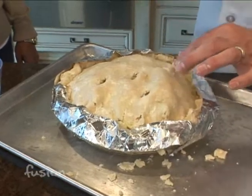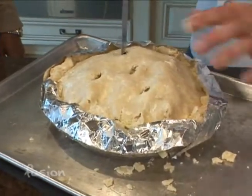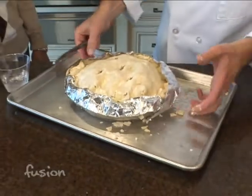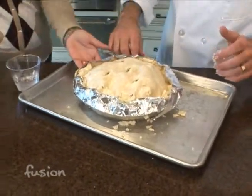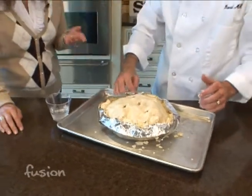You will have runny apple and sugar all over the place. I like to cook it on a sheet tray — one with a rim — so that if it makes a mess, it's contained and not all over your oven. One last question: should the pie plate be glass? Does it matter?